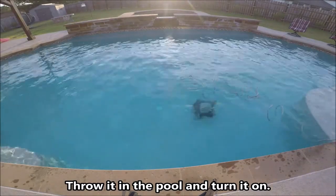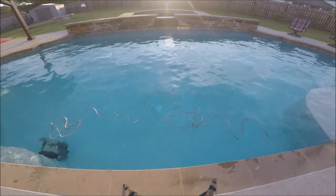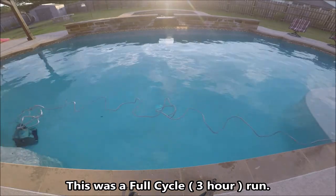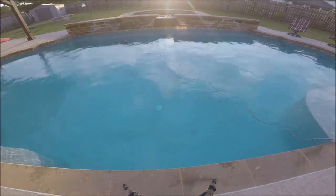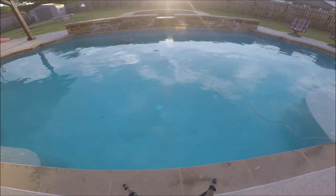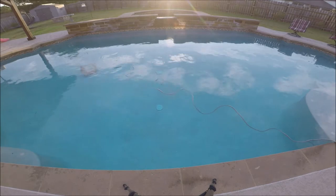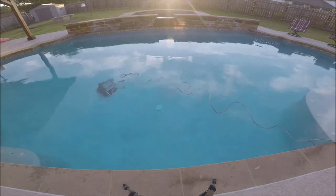You start by throwing the robot in the pool, then you need to choose a run cycle. There are two run cycles on the Hayward Tiger Shark QC — which represents the QC in the name. There's a quick cycle which is a 90-minute run, and then there's a full cycle which is a three-hour run.